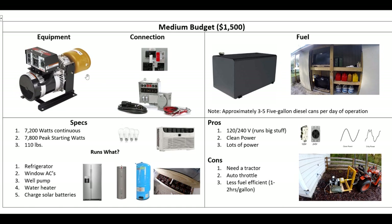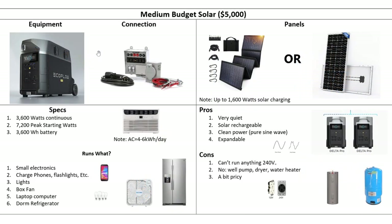I use it the same as the other one — I'll run this for a couple of hours, charge my battery bank, and then run the whole house for a day off of that. We looked at the EcoFlow River Pro under the tight budget section, but now we're going to look at its big brother, the EcoFlow Delta Pro.